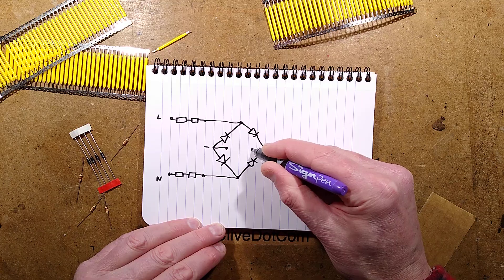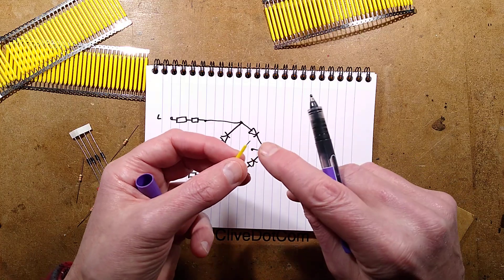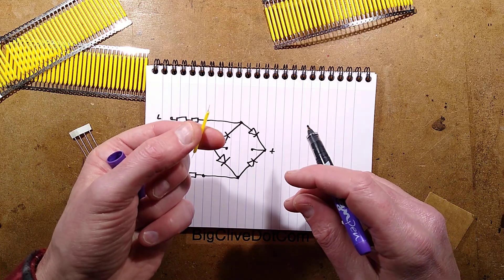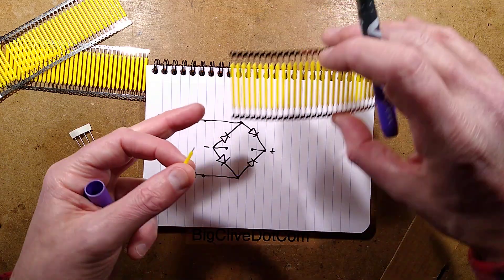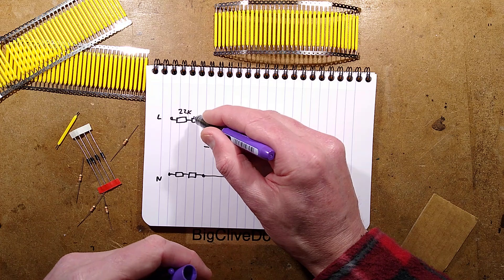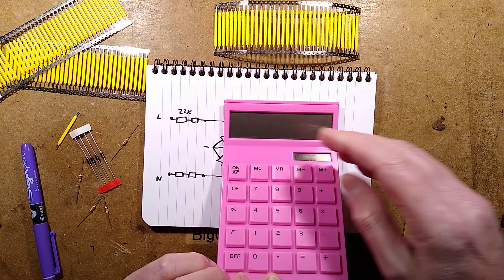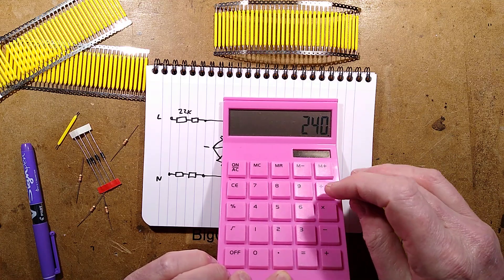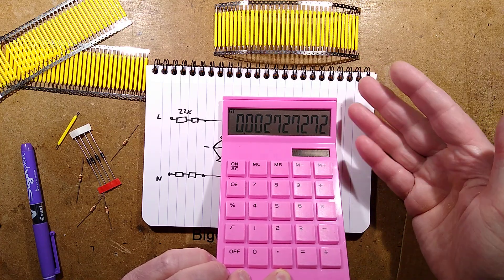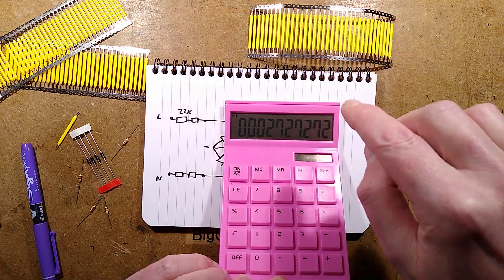All I plan on doing initially is trying one filament to make sure I've got the polarity right. There's a little hole punched in the metal strip, and I think that indicates the positive. I'm going to choose 22K resistors for all of them. That will give roughly 240 volts divided by 88K — the total of all those resistors — which would theoretically give about 2.7 milliamps, though there'll be a significant voltage drop across the filament, so it's probably going to be about 1 milliamp, but it will let me test them.